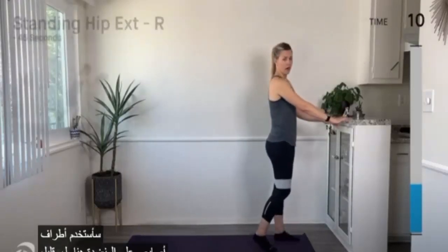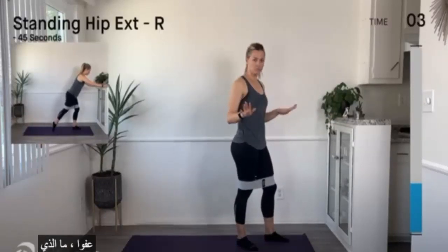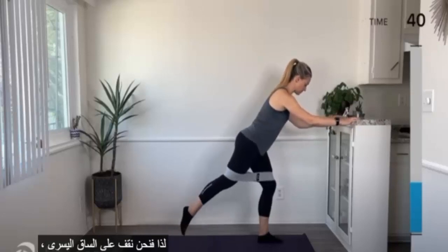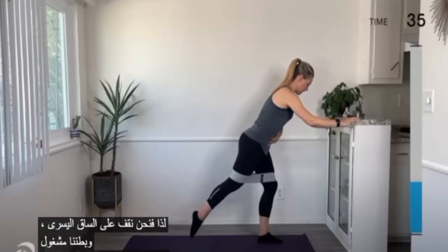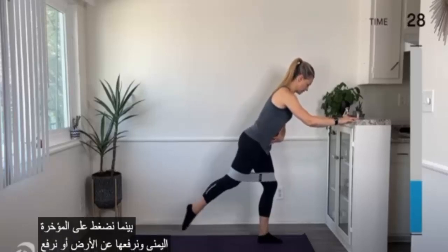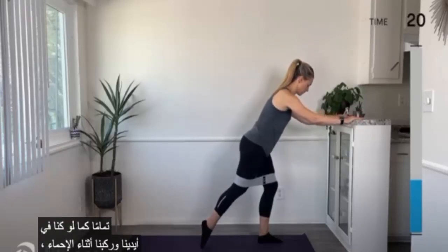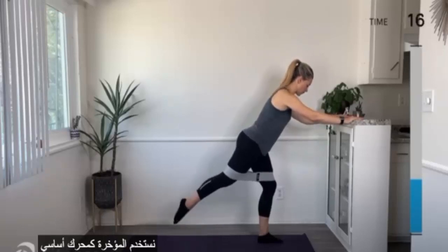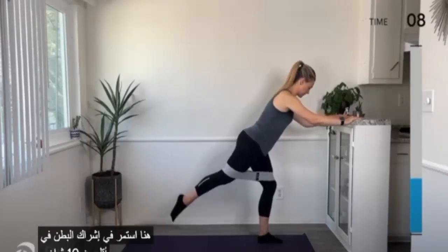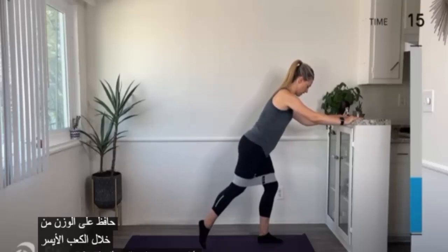Next up, I'm going to use my fingertips on my countertop for a little bit of balance. If you want to use a wall, chair, or table, go ahead and use it. First up is our right hip extension — standing on the left leg, belly engaged with the rib to hip connection as we squeeze our right glute and lift the foot up off the ground. Just like when we were on hands and knees during the warmup, we're using the glute as the primary mover. Keep the weight through the left heel as you squeeze that glute.